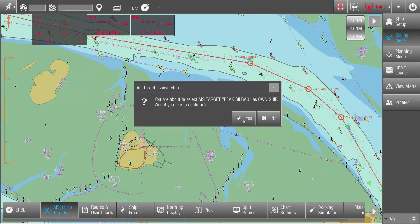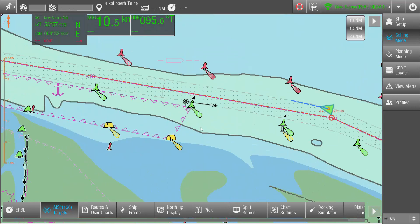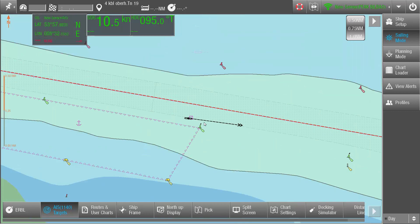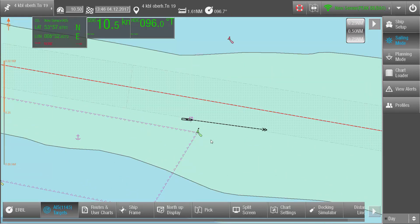A message window opens asking to confirm this action. After confirming, the symbol of the selected ship changes from AIS symbol to Own Ship symbol. The info labels will display the ship's parameters like Position, Speed, Heading etc. And the chart display will move with the ship.